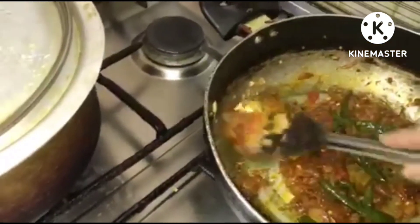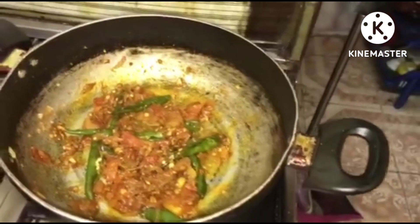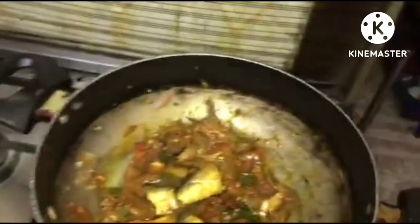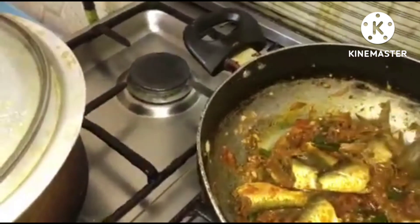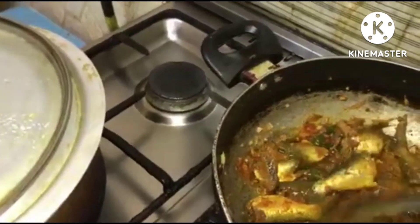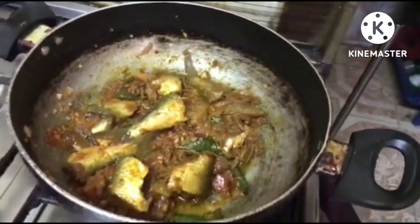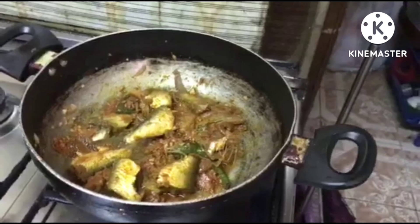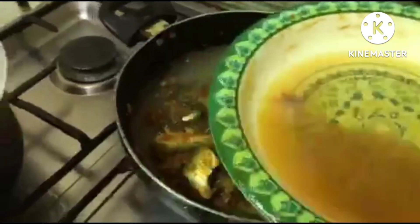Now we're going to put our fish. Here's our fish — let's cook this for about three minutes. We're also going to add a little water from the marination plate.